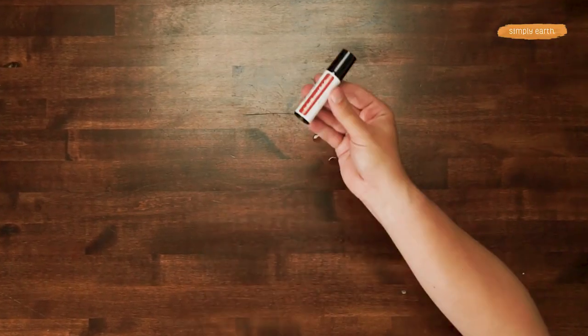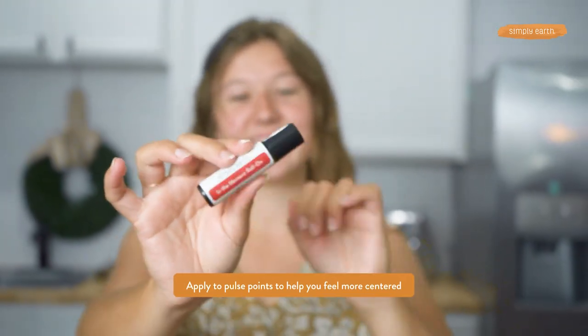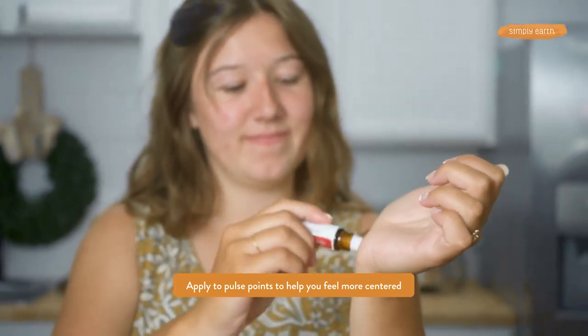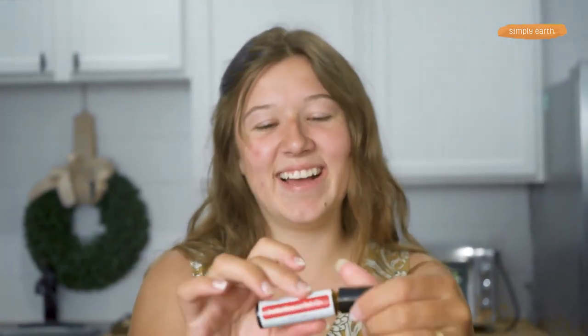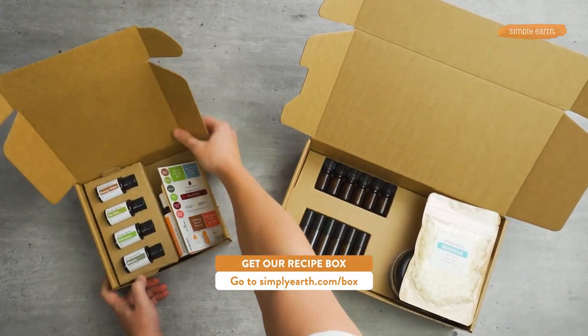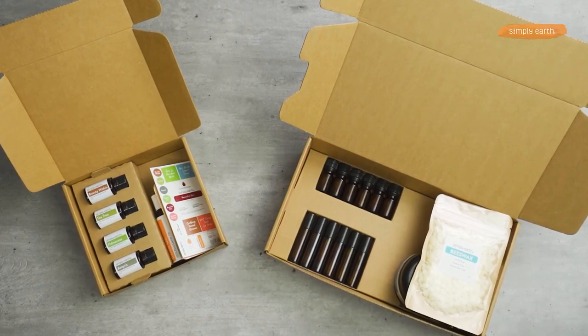Our in-the-moment roll-on is ready to be used whenever we are feeling overwhelmed or we just need a deep breath to get back into things and help support our emotions. Roll-ons are super fun because you can take this pretty much anywhere with you, so I'm gonna go pop mine in my purse so I have it when I need it. Thanks for watching! To get everything you need to make this essential oil recipe go to simplyearth.com/box. Don't forget to hit that subscribe button to find more fun recipes just like this. You're going to love learning how to use essential oils with confidence and clarity. See you later!